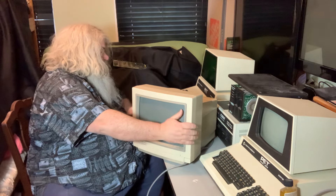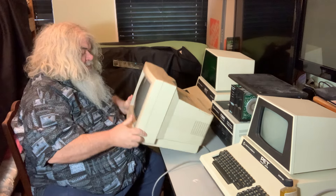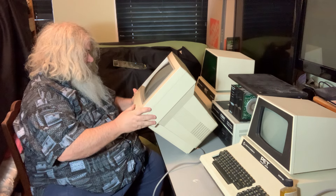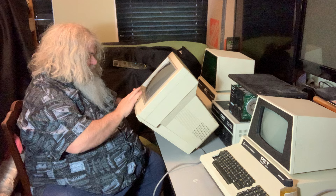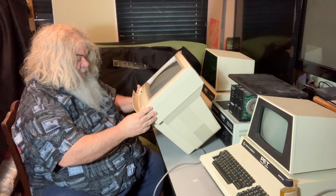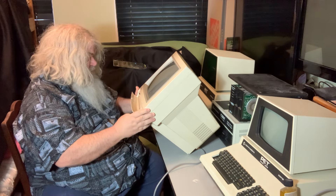So this is a 1084 S. It has a little door on the front, as they do. It has the horizontal phase, brightness, contrast, color, hue, and volume.